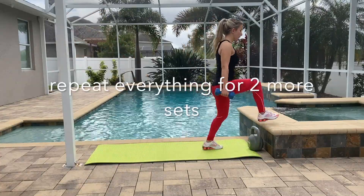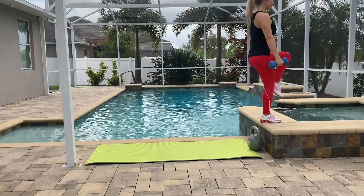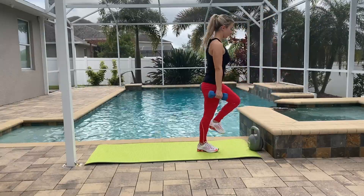Now you can take a couple minutes break, drink some water, and repeat everything for two more sets — so you have three sets total.